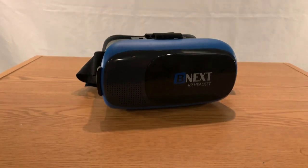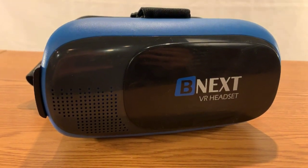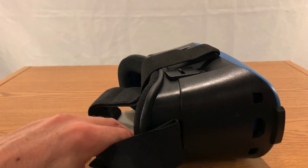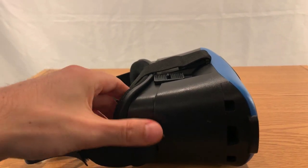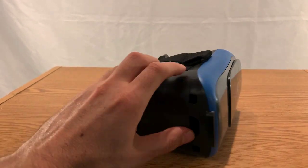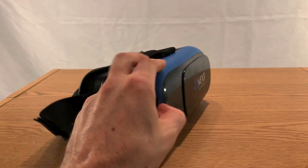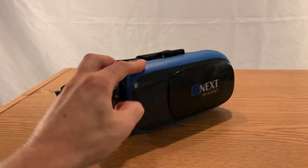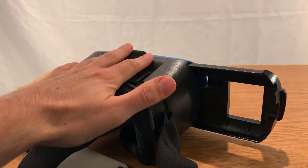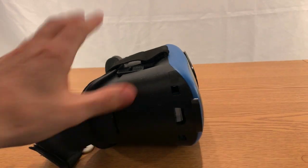Hello YouTube, I have before me the BNext VR headset — virtual reality in the house. I'm happy to report that this is a great starter virtual reality headset, especially for the price. I picked mine up for about $30. Basically what it is is just this apparatus with goggles, and you slide your phone into it — whatever you can see on your phone, you see it like you've become the phone. It's virtual reality.